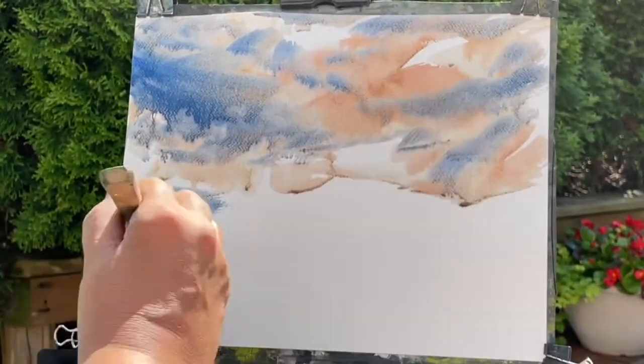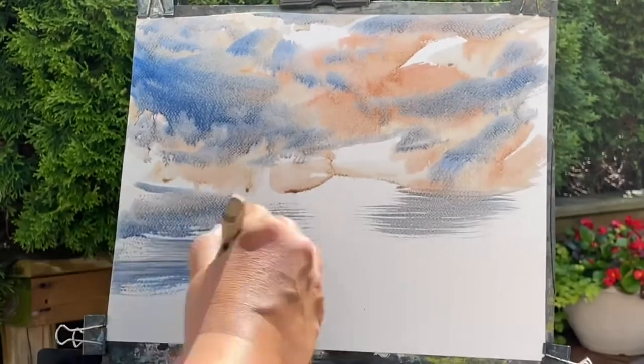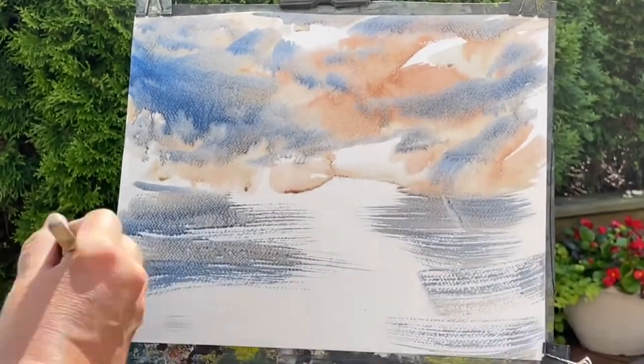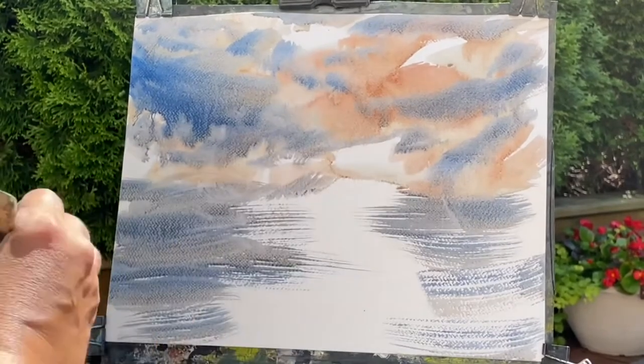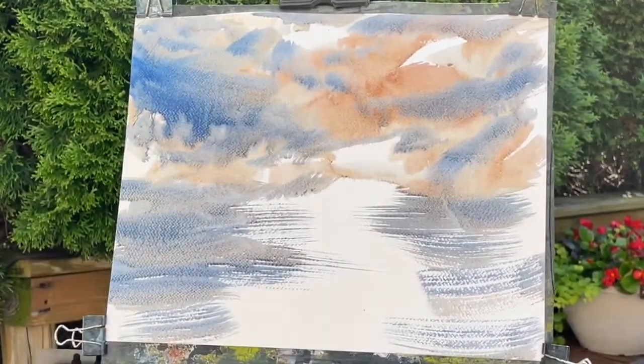Just doing some cloud shapes, and just brushing it a little down below. Never know what I'm doing with that foreground — if I'm going to have water, that seems to be a little bit of my go-to.